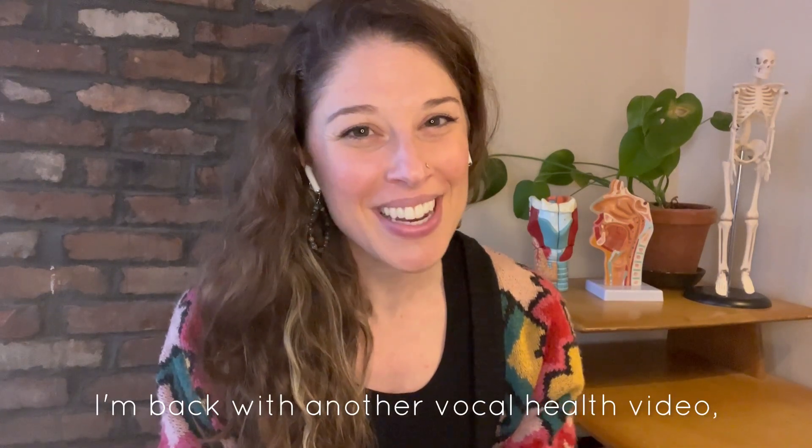Hey everybody, Alyssa Moss Weinzimmer. I'm back with another vocal health video. Let's get into it.